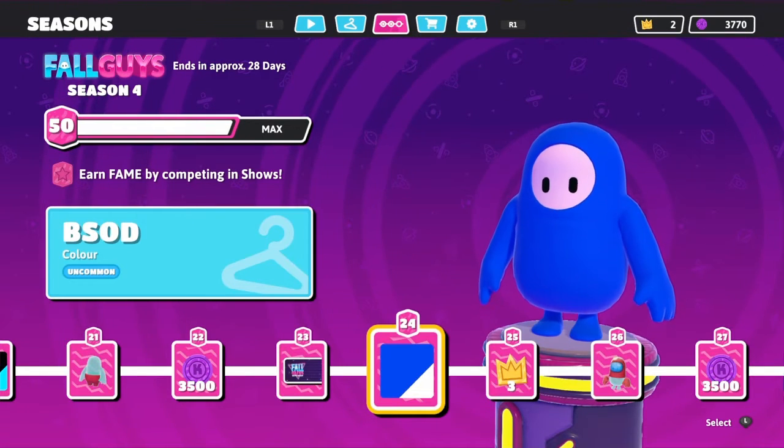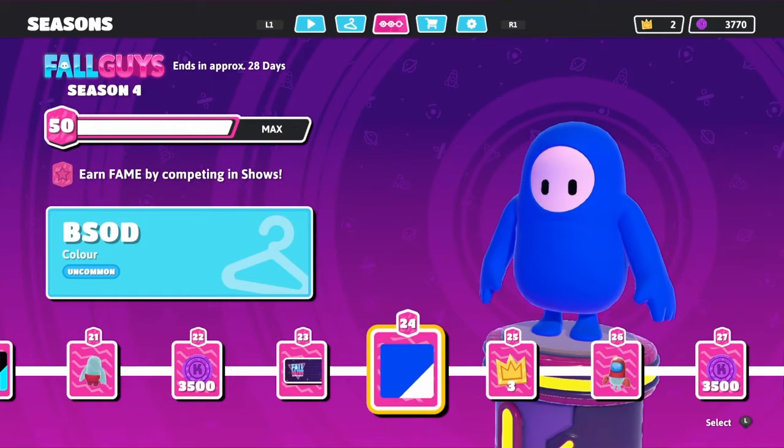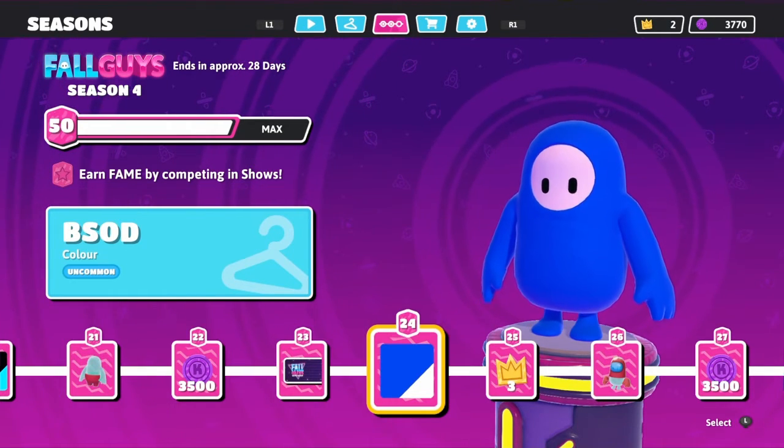Hello mate, welcome to the channel. Today we're going to take a look at the B.O.B.S.O.D. color with Moe's pattern and let's get into it.